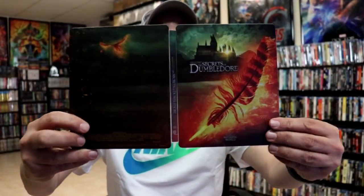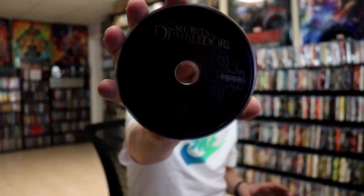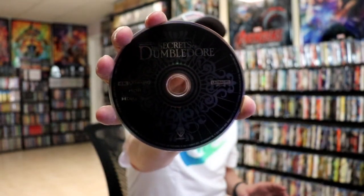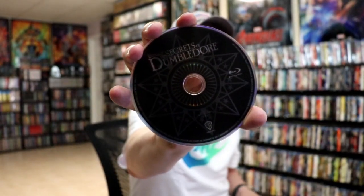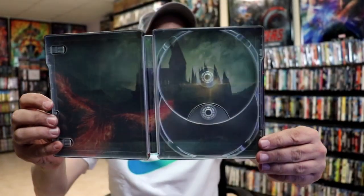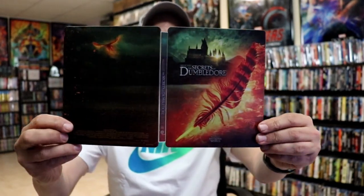We open it up and it is a continuation from the front and the back. Really nice looking image. And then on the inside, we do have a digital code. And we have our 4K disc. And we have our Blu-ray disc. And we do have some inside artwork. Really nice looking image.